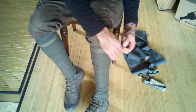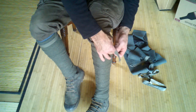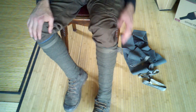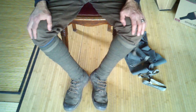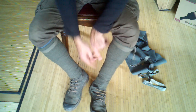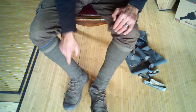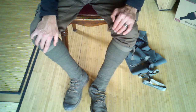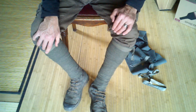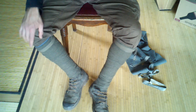I wear puttees just for outdoor activities — I'm not a First World War reenactor. But I've noticed that in all the old photos, most of the soldiers wrapped up and out, spiraling up and out on both sides. Sometimes in the old photos you'll see asymmetry, wrapping them both clockwise or both counter-clockwise.